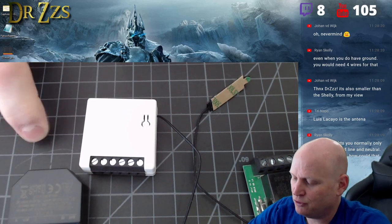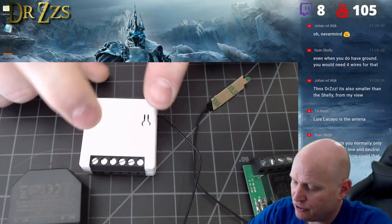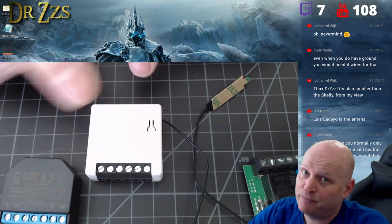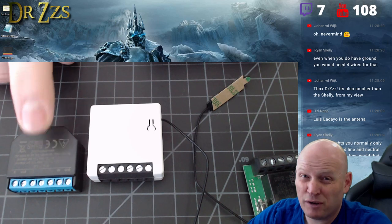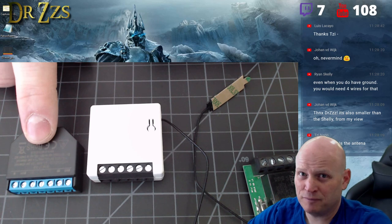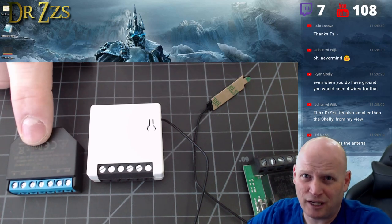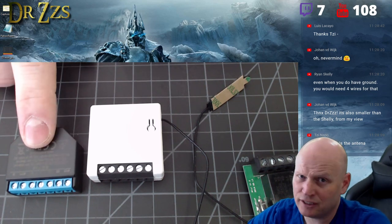I would probably rank Shelly as number one, BHono Free as number two, and Sonoff Mini as number three. It's a lot cheaper — that's the main reason to buy it. Shelly 2 is $29-30 from Amazon US; BHono Free is about $17 (15 euros); the mini is $8.50.